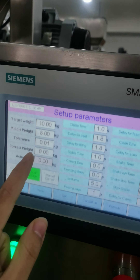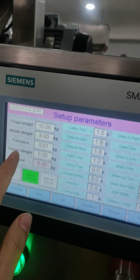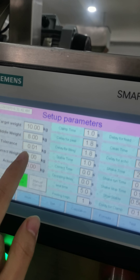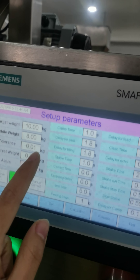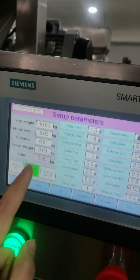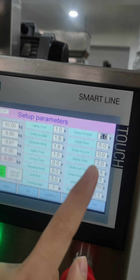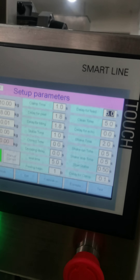After you set this, here is the tolerance. This means if you pack 10 kg and you allow 0.01 kg, you can adjust it. This part we have already set, so usually you don't need to adjust.